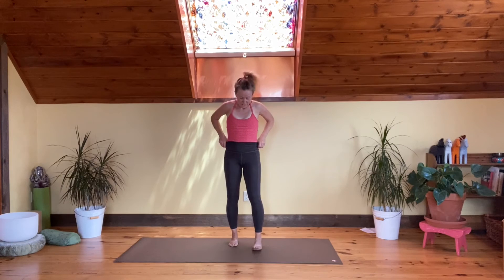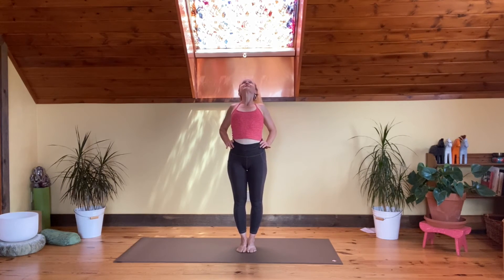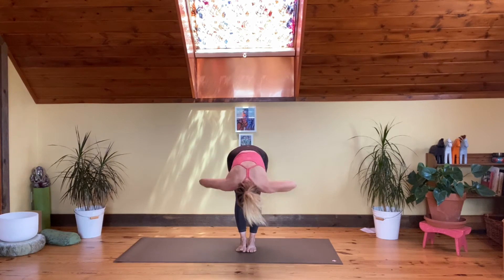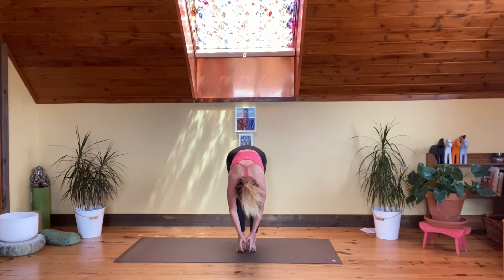Bring the hands to the hips, feet together. Inhale, gaze up. Exhale, hinge and fold, bending in towards the knees. Take the peace fingers around your big toes — you might need to move your feet slightly apart so your fingers have space.